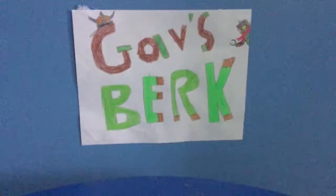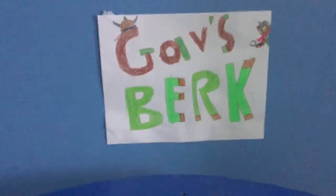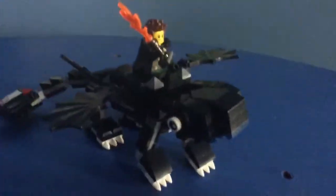Hello my fellow Berkians! I have another video brought to you by How to Train Your Dragon yet again. Say hello to my custom Toothless and Hiccup with the dragon blade, aka his firing sword.